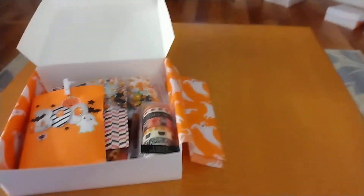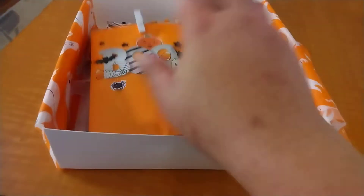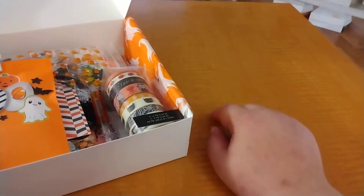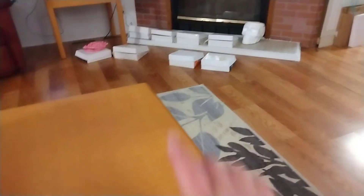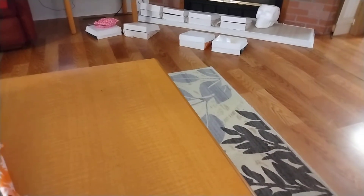Before I put in the crinkle paper and close these up and wrap them, I wanted to do a little reveal video. This is the hay pumpkin kit. I'm not going to open every single bag, but I'm going to show you the gist of what's in here. This is not my first kit — there's one other one, the 31 kit I put together for Lauren Cunningham. I have the rest of these boxes to add crinkle to, wrap up, get postage for, and they'll be going out today.